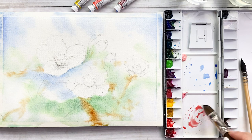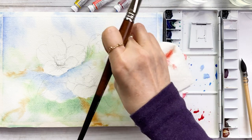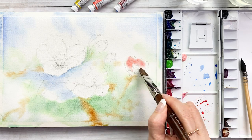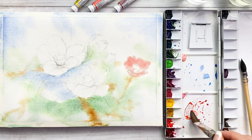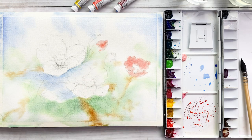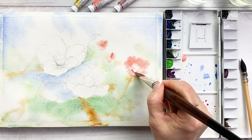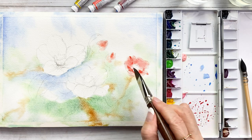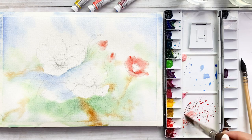Mix vermilion and crimson lake and paint on the flowers. This flower is far in the distance. This is watery vermilion — add on the small buds. Vermilion mixed with crimson lake, paint on the center of the flower. This paper is still very much wet.